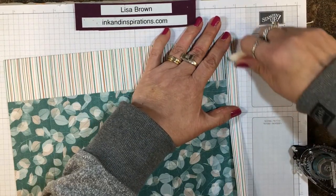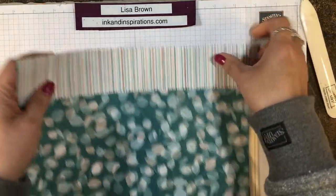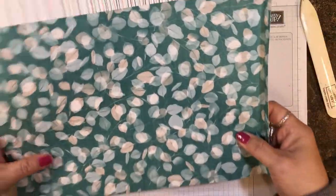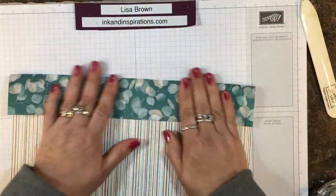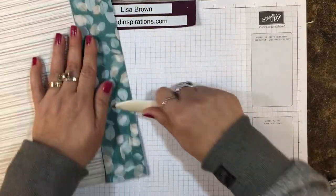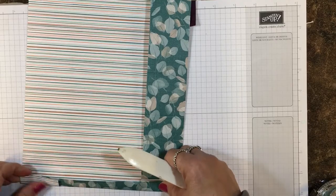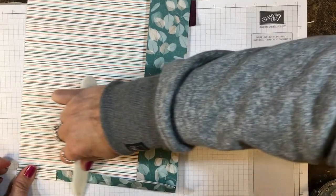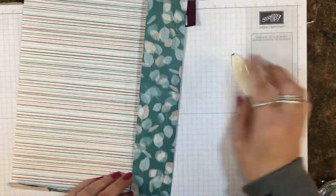So let me fold this down just like that, and then fold it again and give that another good burnish. Now this is the bottom — I'm going to fold that the other way, burnish that, and then come back this way just to give it a good crease so it lays just right.